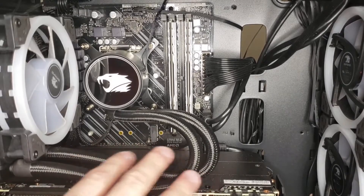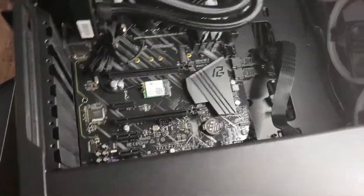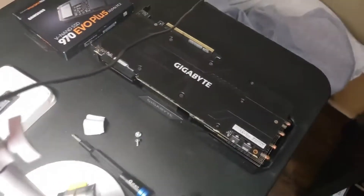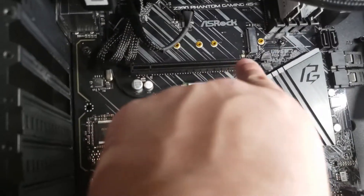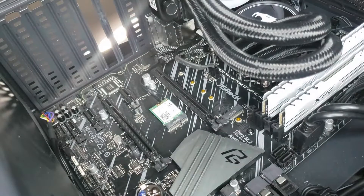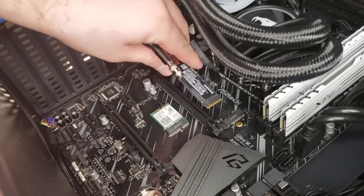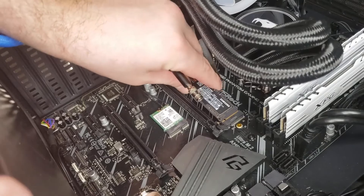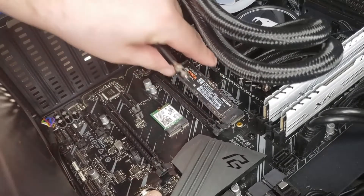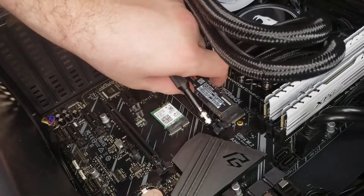Taking out the graphics card isn't too hard — it's just two little screws on the left, and you're also going to have a little clip on the back that you want to hold down. This is on most graphics cards to make sure it's securely seated. Just push down on that clip and it should come right out. Then I go ahead and place the SSD into the NVMe M.2 slot — not too hard. Make sure to hear a clicking sound, and once you hear that, you're good to go. Boom — placed it in there, simple install.